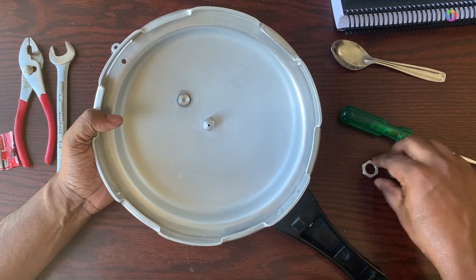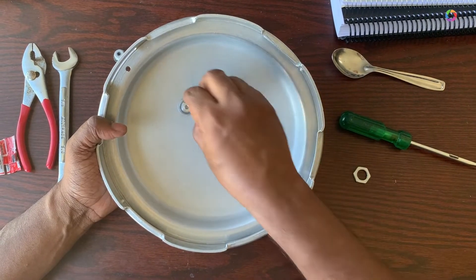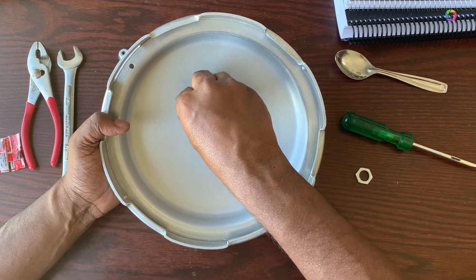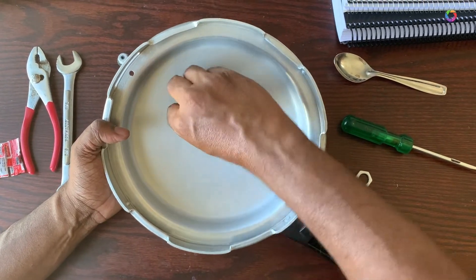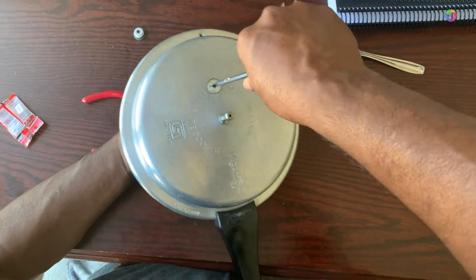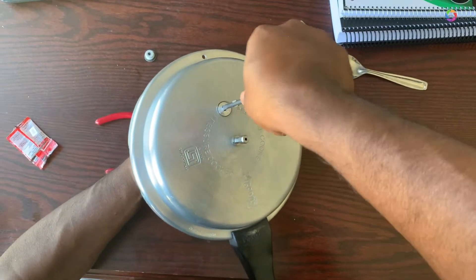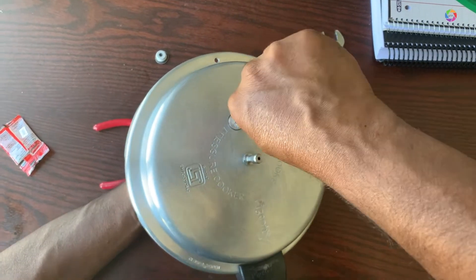Once you put it, you can just tighten it up like this. I just use my hands and then I use the screwdriver to turn it properly and make sure it is very tightened up.